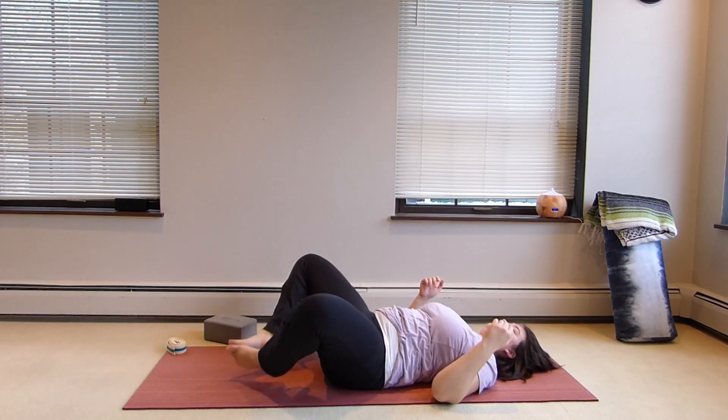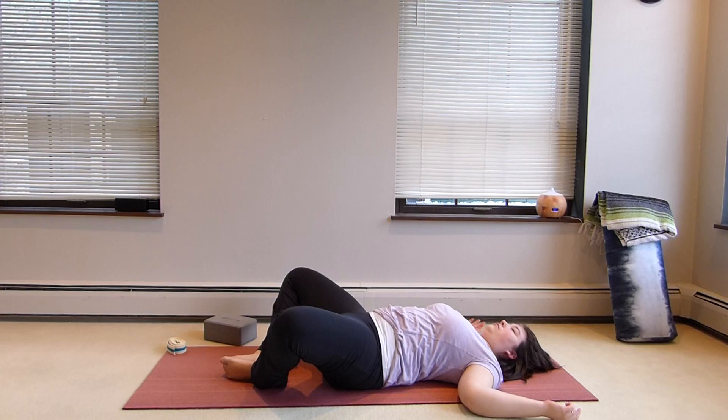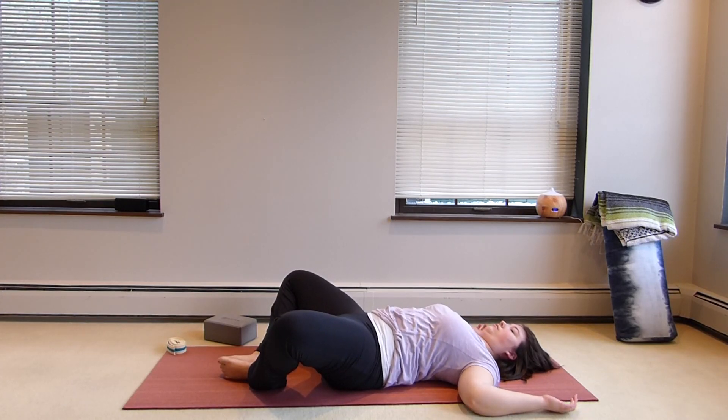We're going to bring the bottoms of the feet together and then down onto the mat, cactusing the arms — that's an option. You can also bring a block, bolster, or blankets underneath the knees for support if needed.